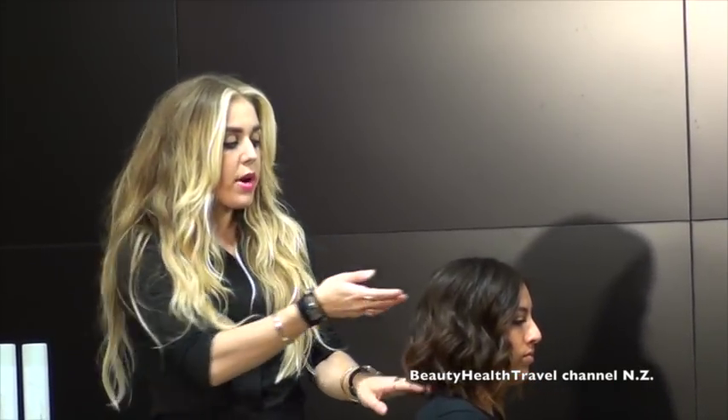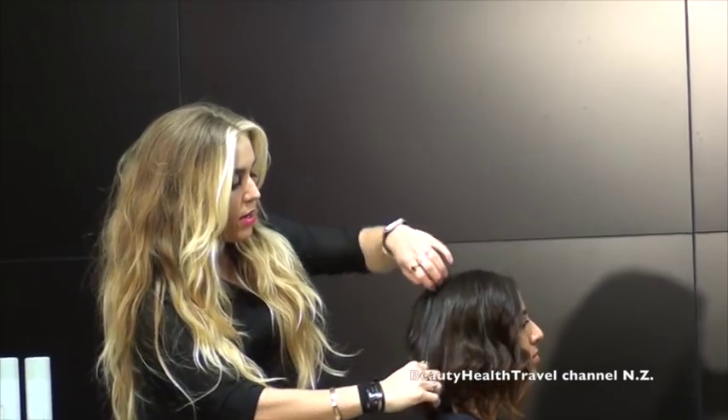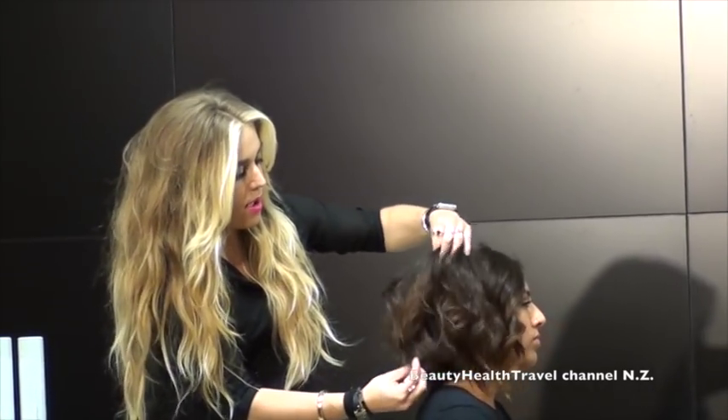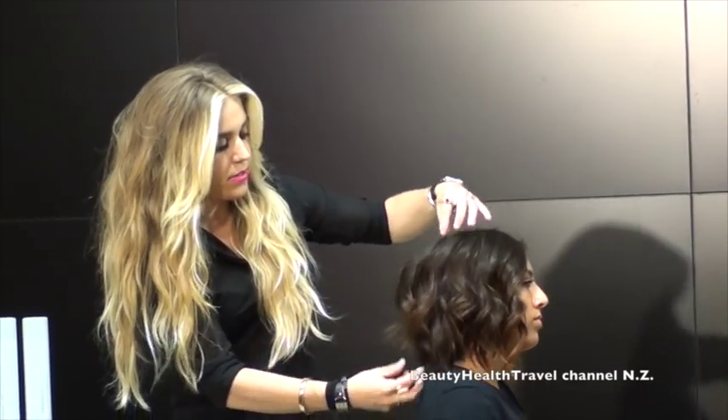The benefits of layers would be to create texture or volume, to create different shapes in the hair, and to remove some bulk. With the techniques I'm going to be showing you today, you can do all of that but have a much more seamless look — like she has — while also creating a lot of movement in the hair.